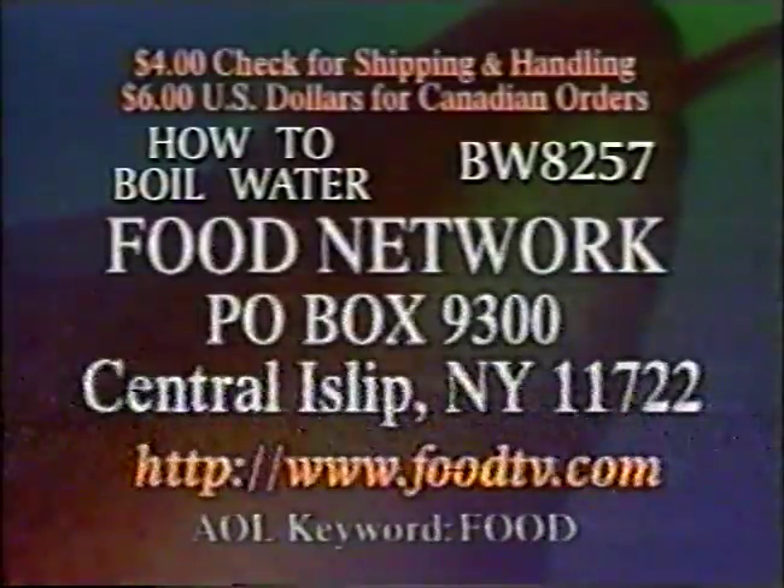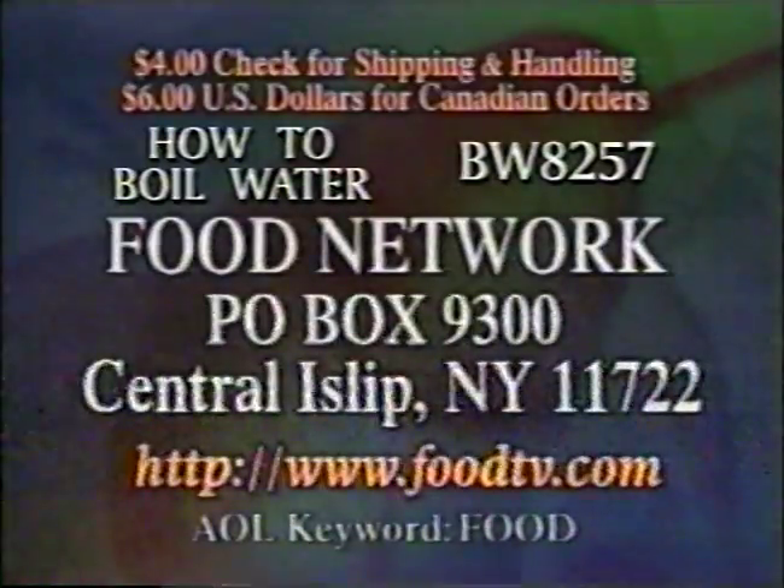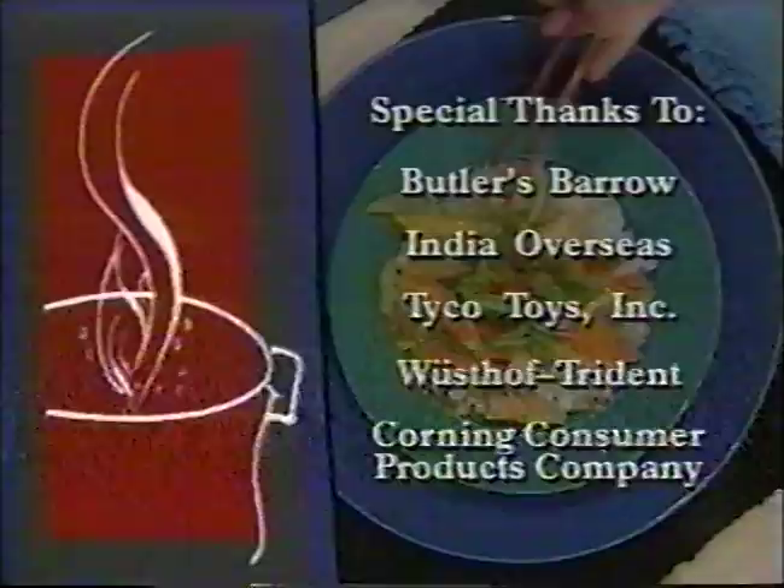Celebrate the flavors and ingredients that make summer worth the wait with Food Network's magical Midsummer Feast. Saturday afternoon starting at 1 Eastern, only on Food Network. Full of flavor.